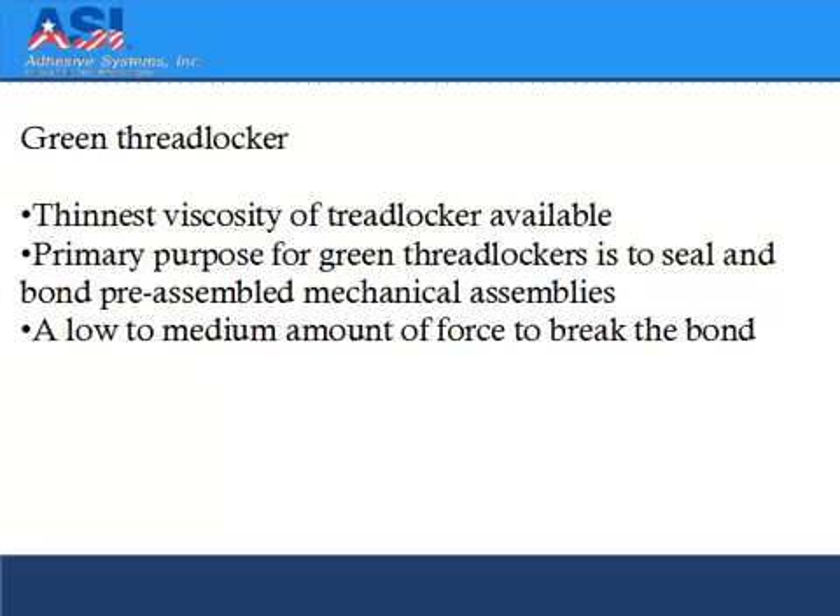Green threadlocker is the thinnest viscosity of threadlocker available. Its primary purpose is to seal and bond preassembled mechanical assemblies, requiring only a low to medium amount of force to break the bond.